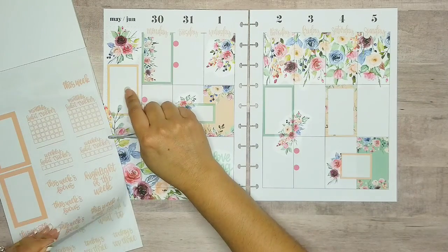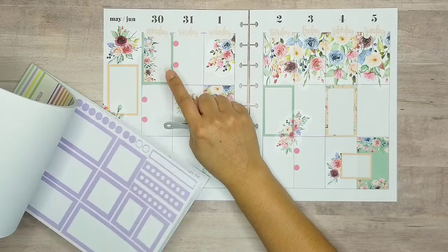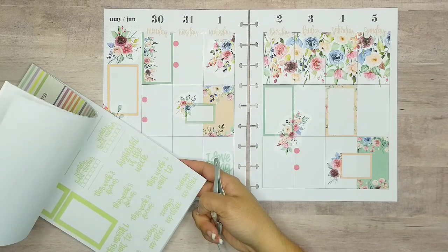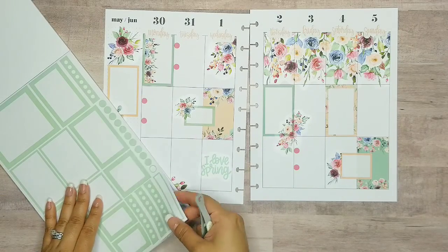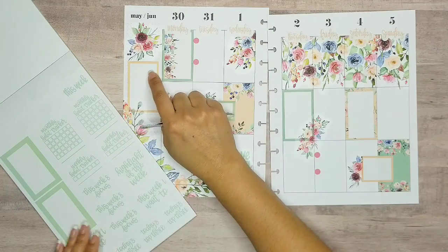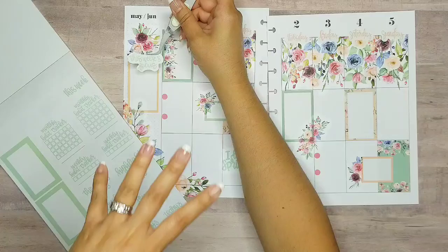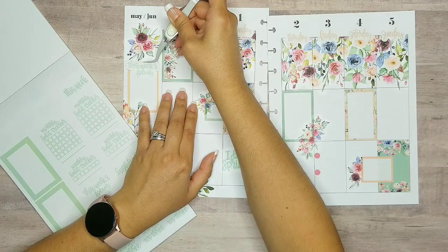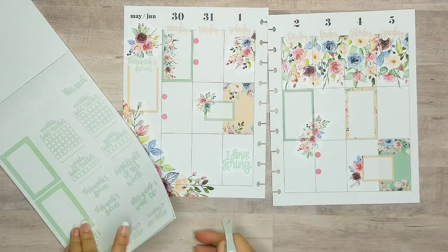I also want to put something right here. She has the seafoam green — this one's matching pretty well. This one's more like a lime, and there's another one — this one's kind of too light. I like this color. So let's use something to put right here. I'm going to use 'this week's focus.' Especially because I'm so bad at journaling — I think that may be what I'm going to put down as my focus. So I'm going to pop this in right here in the middle. There we go — it matches, so that looks good.